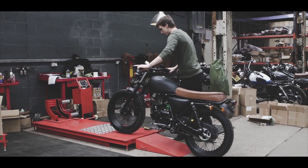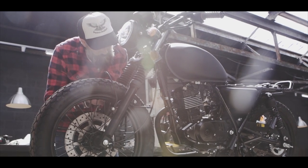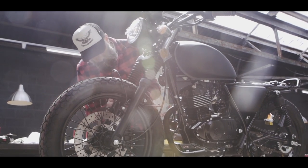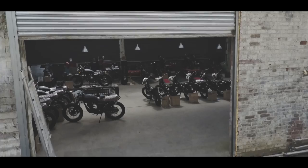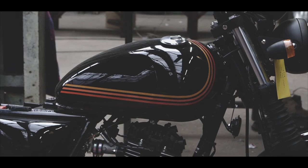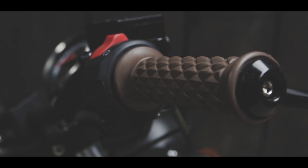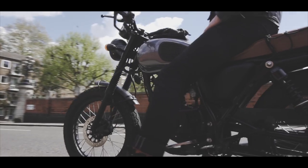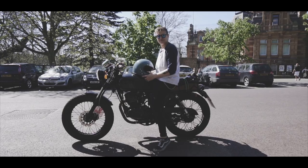We can do pretty much anything with them. We've got full workshop facilities so we can strip them down, rebuild frames, and alter frames. The majority of people go for more styling cues — different paint, different seat coverings, different handlebars, different grips, different tyre choice. They just want to personalise them a little bit, just to make them slightly different, and that's the beauty of having one of our bikes.